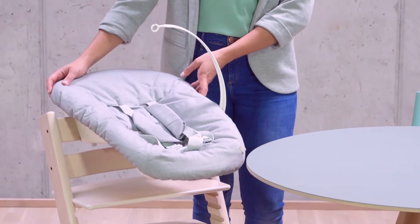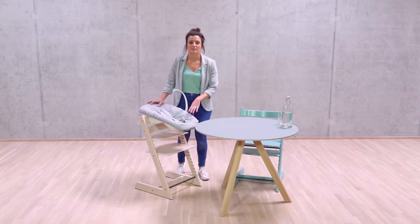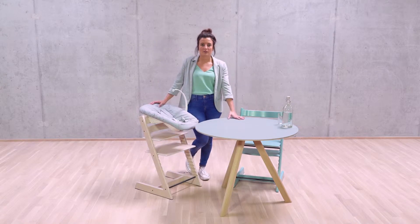Here we have the newly designed newborn set. The newborn set is designed to bring your baby into the heart of the family, up to the table from birth.